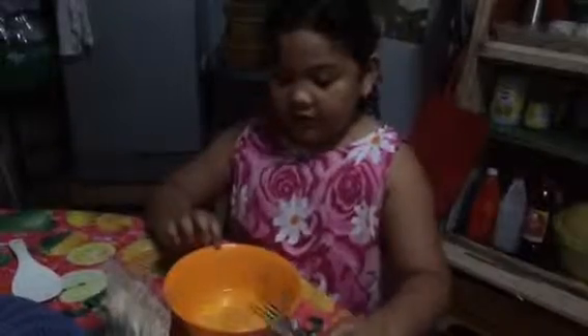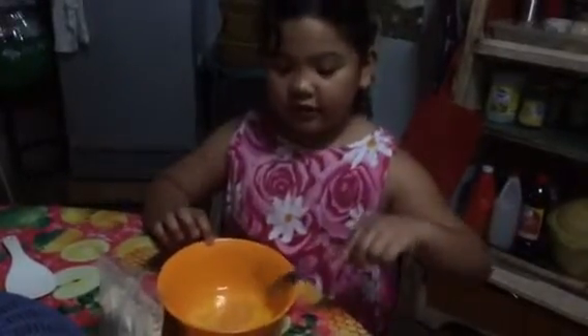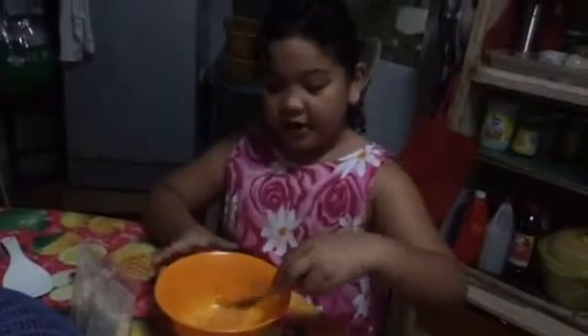Guys, welcome back to my channel! Today I'm gonna show you how to do pancakes. I have mixed the egg here, and we got this pancake mix and the strawberries, but we will not put those in yet. First, let's mix the egg.